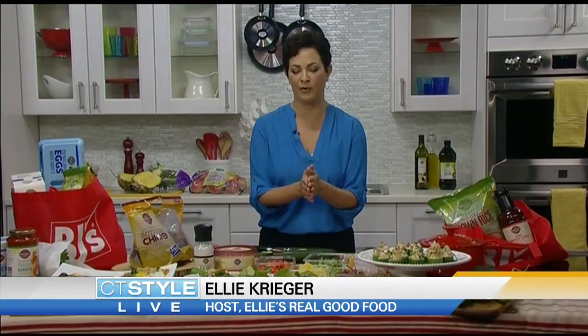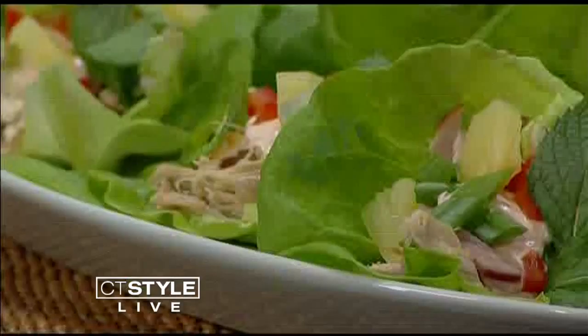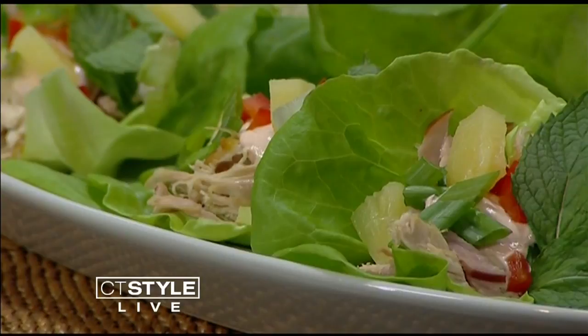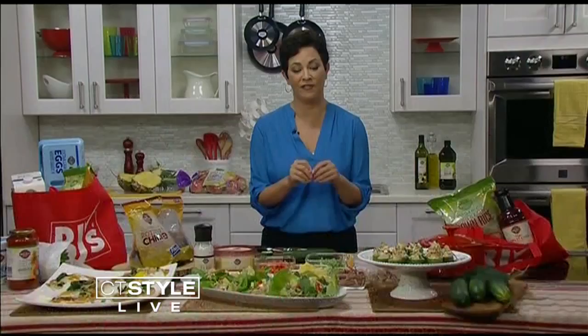These are Hawaiian lettuce cups — Hawaiian because they have pineapple and ham. I take deli ham, slice it up, and sauté it until it's crispy, so it almost has a bacon-like effect but is much better for you. You can pretty much cut up everything and serve it like taco night, putting everything out so it's really easy for the host. Another great shortcut is buying a rotisserie chicken and shredding it yourself, which really takes the work out of it.